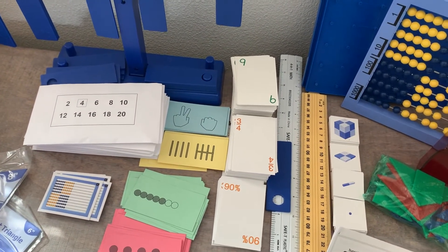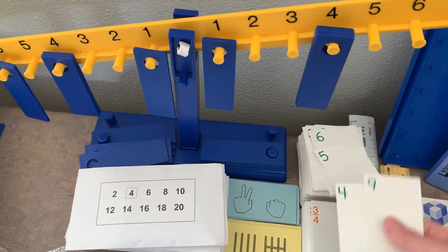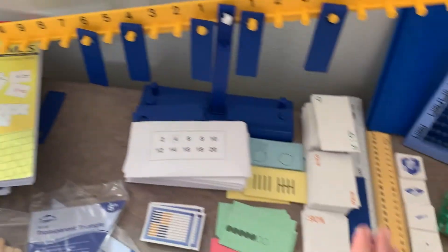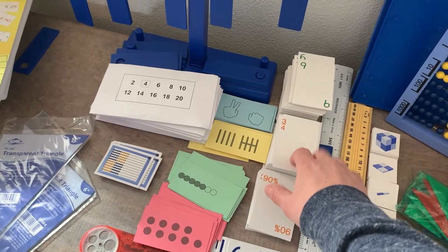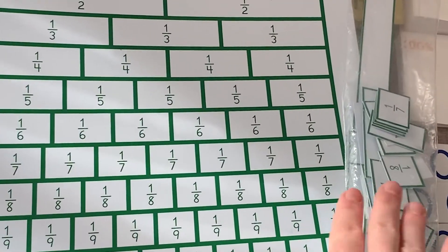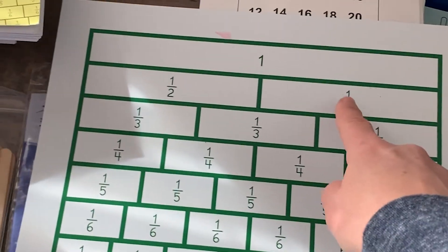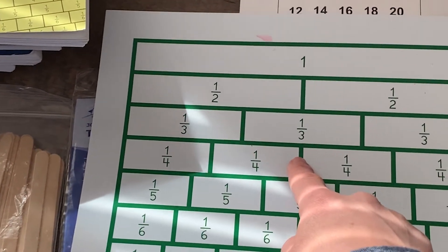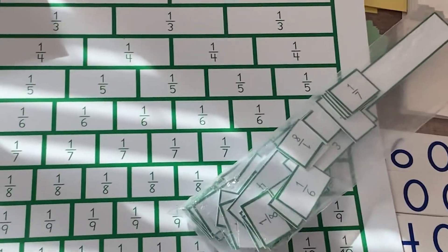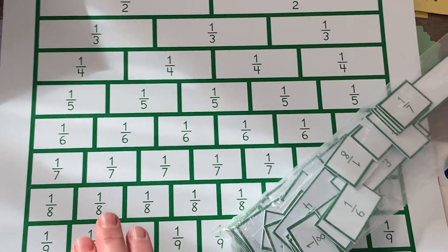Games include Go Fish — they call it 'Go to the Dump' — war games where the biggest card wins, and addition war where you flip two cards and whoever has the higher sum gets them. There are all kinds of games in the game book using these cards. We've also played more-or-less war with the fraction cards. The kit also comes with a fraction table, which I really like because it lets you compare the size of pieces and how many it takes to equal something else. My daughter can take a half and figure out what other fractions equal the same size by laying them on top of each other — very helpful for understanding that a bigger number on the bottom doesn't mean a bigger value.